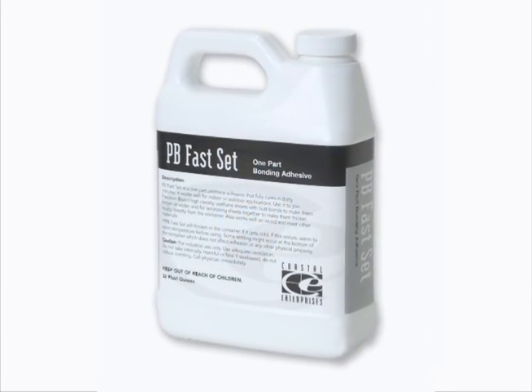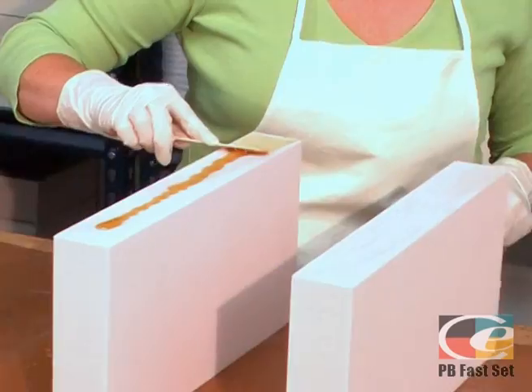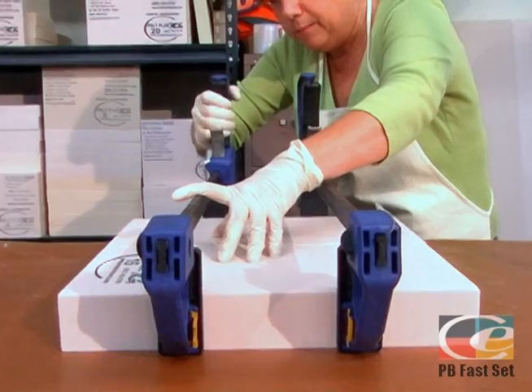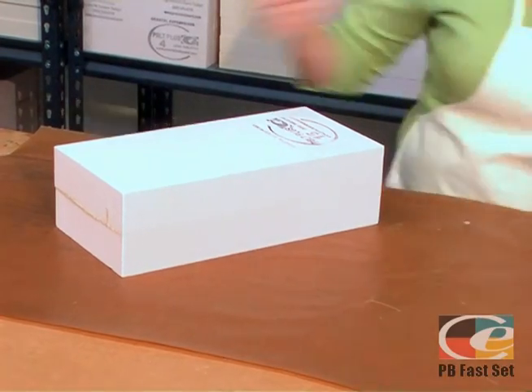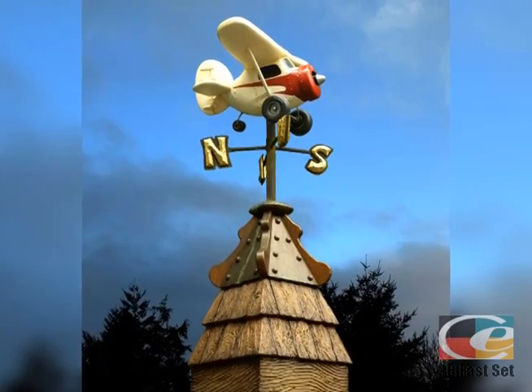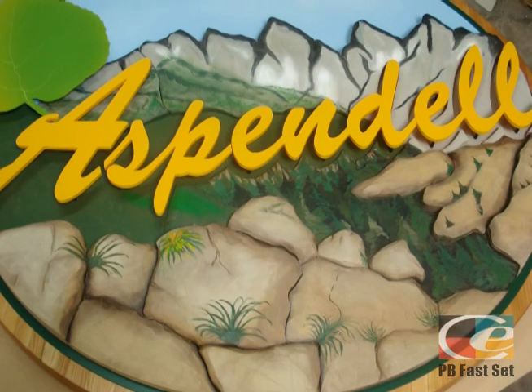Similar to PB Bond 240, PB Facet is a one-part urethane adhesive but has a faster curing time, reaching full cure in 30 minutes. PB Facet has a 3-4 minute working time, so it is ideal for smaller bonding jobs, edge bonds, repairs, and when a quick, strong bond is required.